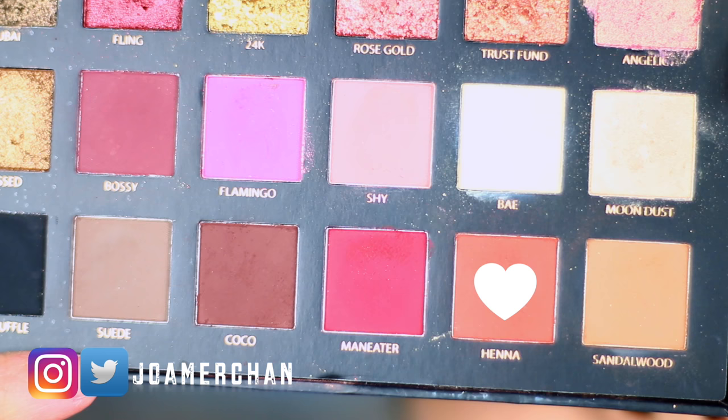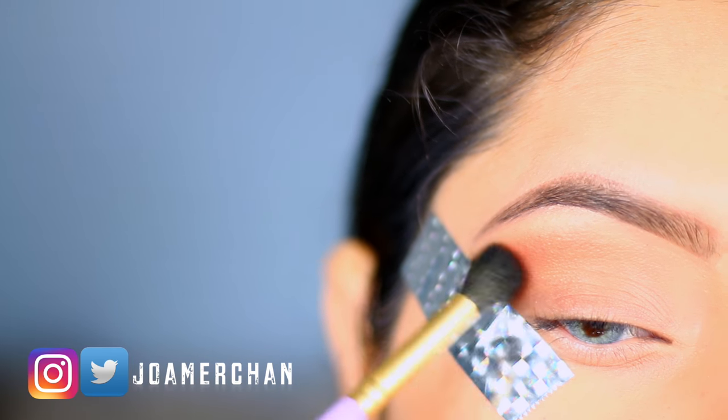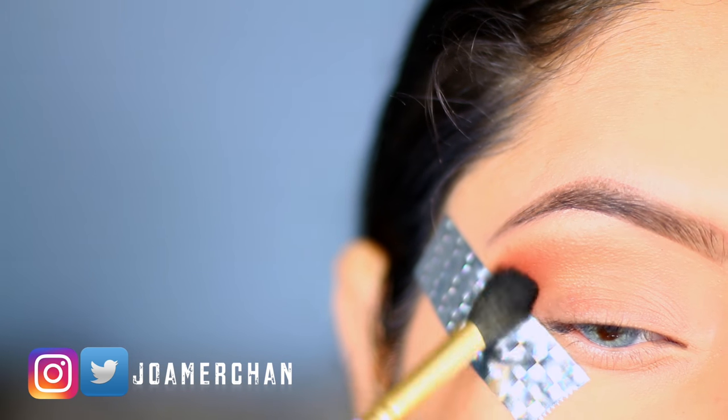Next I'm going to take the color Henna and concentrate it a little bit more towards the outer corner, just darkening this area a little bit more.